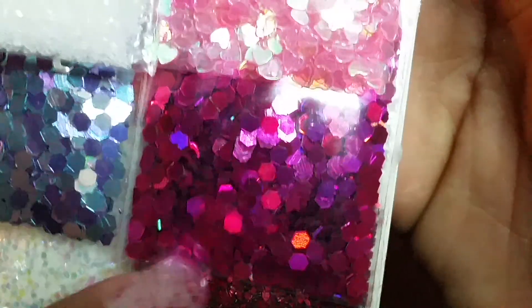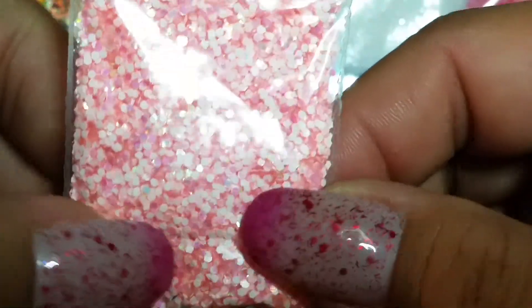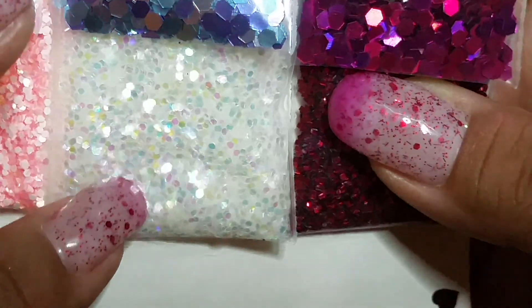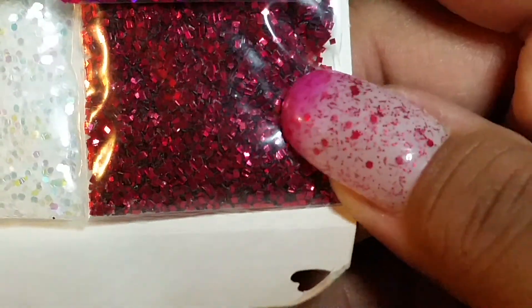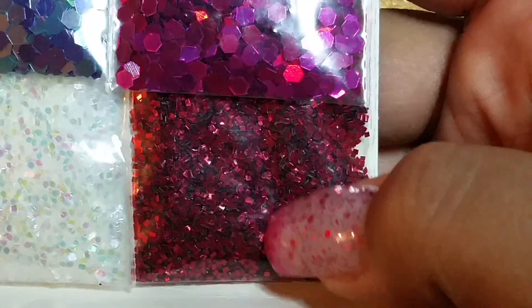And then here is this baggie of fuchsia holographic bigger hexes — don't have anything like that, so thank you. And then here is this baggie of iridescent light pink and white — so cute, I don't have any of that, so thank you. This baggie of iridescent glitter — very pretty, thank you. And then this baggie here looks like metallic red squares — so thank you, thank you so much.